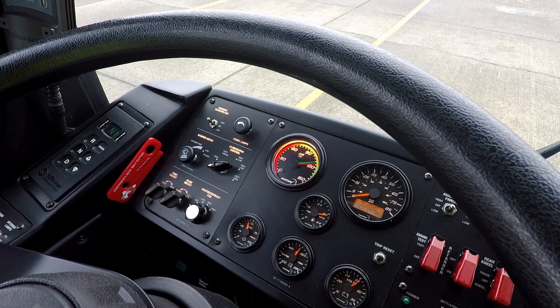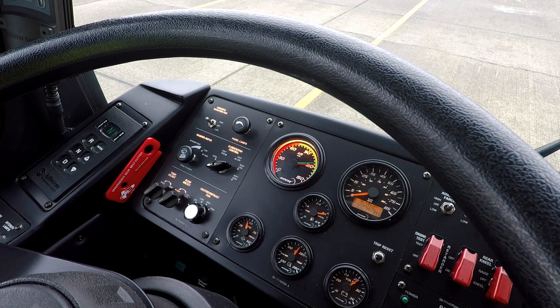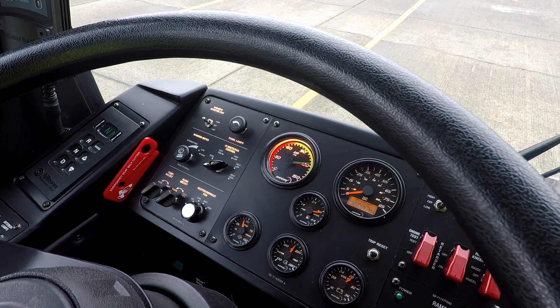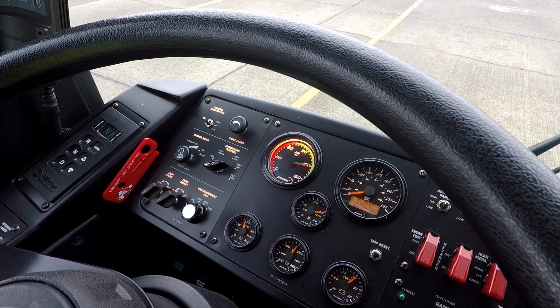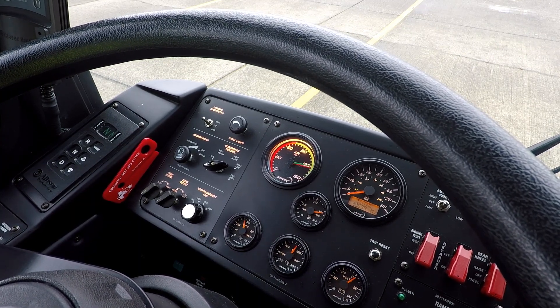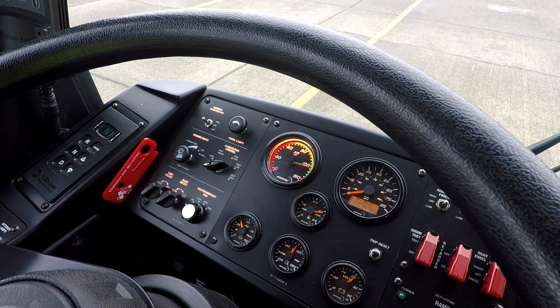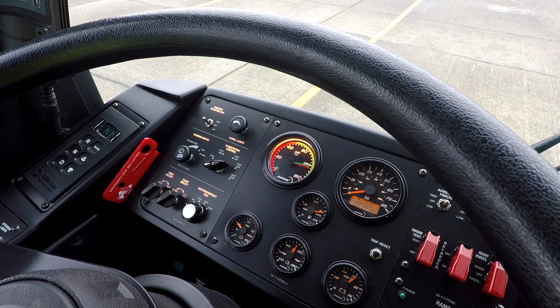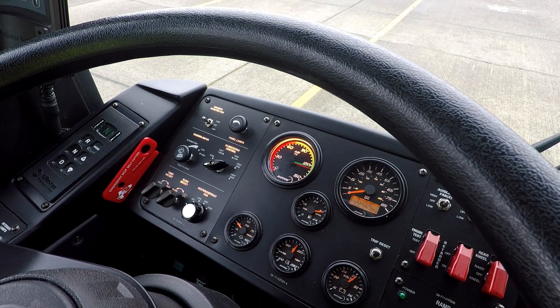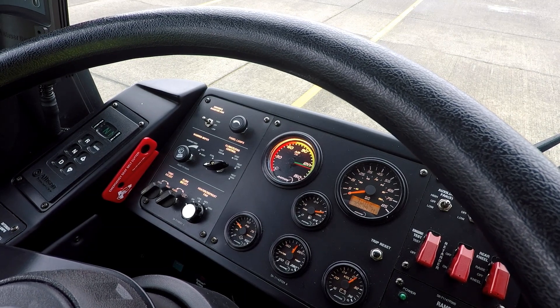My gauge is about ready to reach 120, and I'm listening for my air governor to cut out. Sometimes it helps to open the back door where you can actually hear it a little better. I'm going to cut my fast idle so it's a little bit quieter. And that was my air governor cutting out at about 125 PSI.